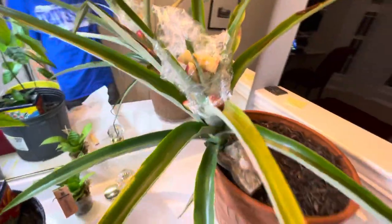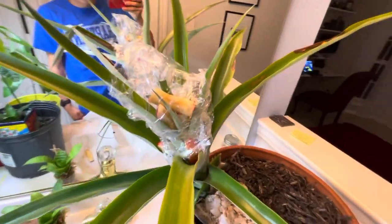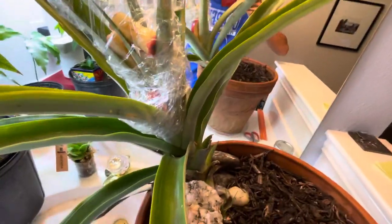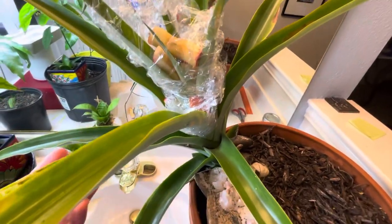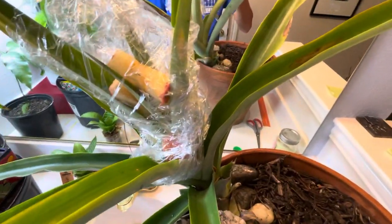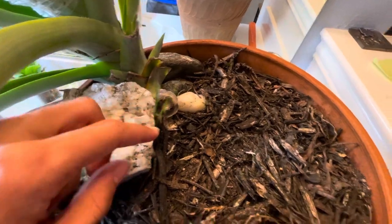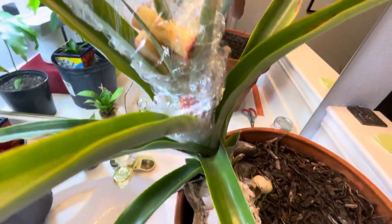I'll give you updates on it. This is one I had for a while — an indoor one a long time ago for like five years, and then it was outside, and it got nice and big like this. It's time for it to fruit. It's got almost a whole foot of stem. Most of it's underground now because I buried it, but it's gotten really big. So it's ready.